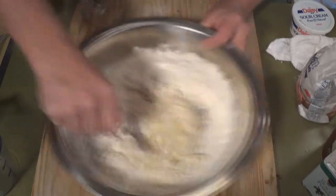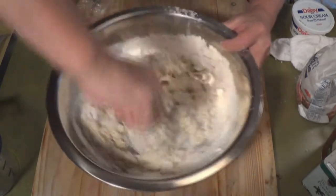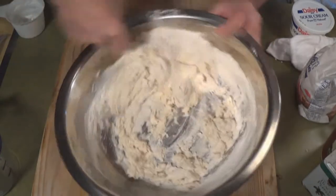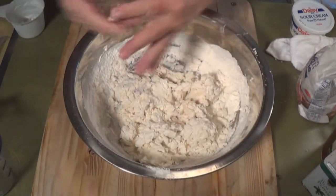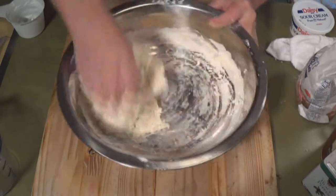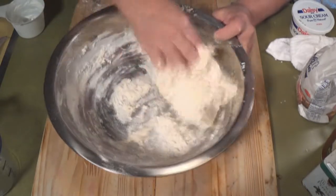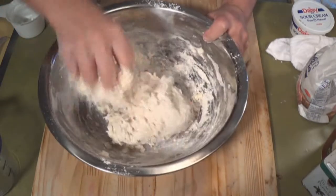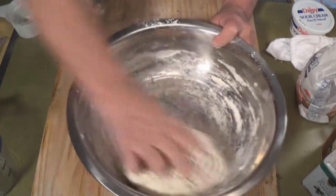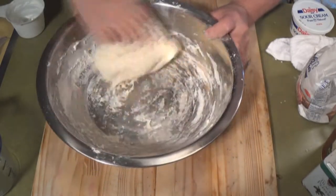This is the dough for the pierogies. I've already got the mashed potato mix made — the filling's already made. This is just the dough. If you need to add a little more water — I don't think we do though. Let me just get this mixed and figure it out. Maybe add a little bit as we're kneading it.